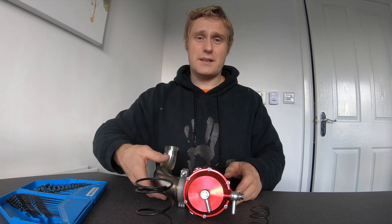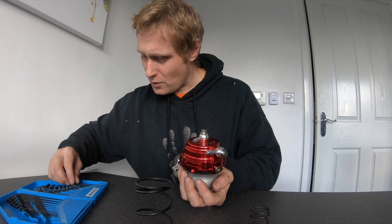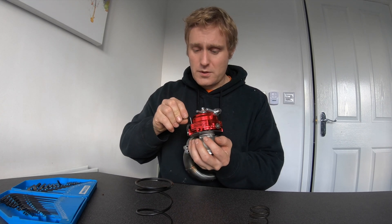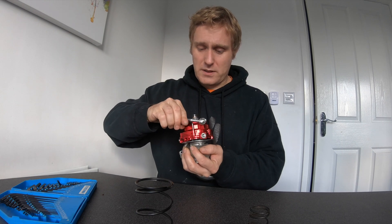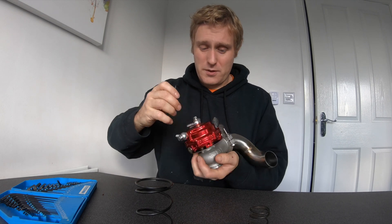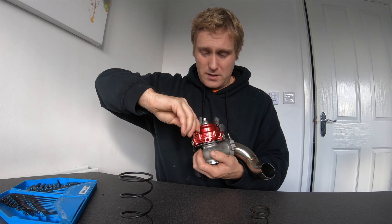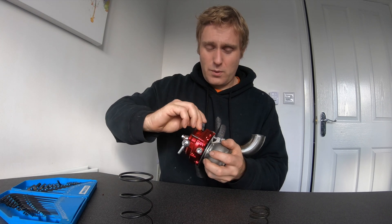First off we're going to take this apart — all it is is a simple case, you just need an allen key and remove those bolts. It's a size four. We'll slacken these off all the way around without removing them first, because if you've ever taken a car spring out at the top mount there's a lot of pressure on it. You can see it's going to be a bit compressed, so we'll just slacken them all off first.